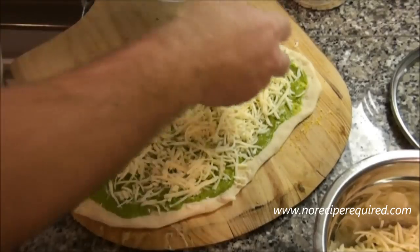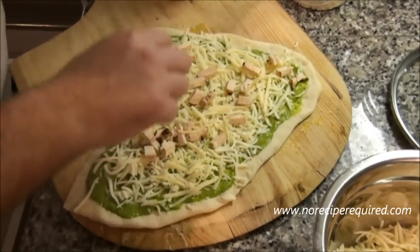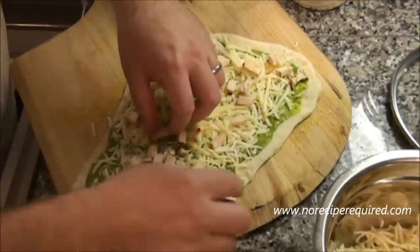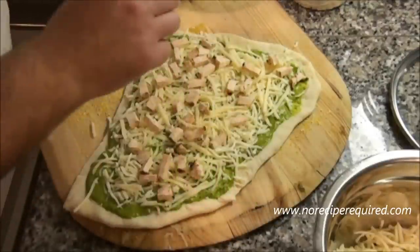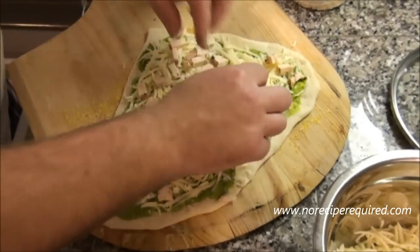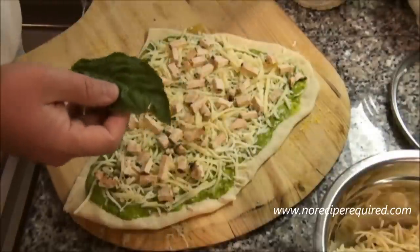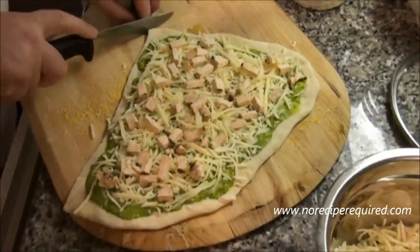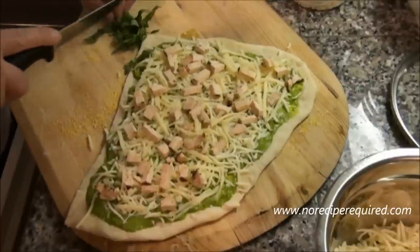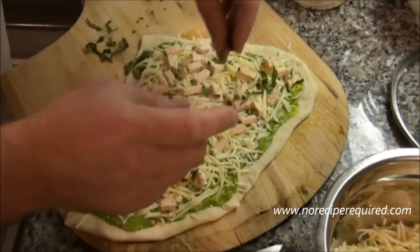Then I'm going to add my chicken — just nicely diced pieces. This is chicken that I had cooked earlier and simply diced up. Spread that around and make sure you get a nice even distribution. The final thing I'm going to do: remember the pesto had some basil in it — I reserved a couple of basil leaves. So I'll just take those leaves, give them a little chop, and spread them around on the pizza as a little accent and additional flavor, randomly spread out.